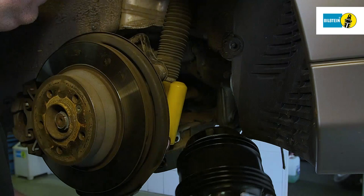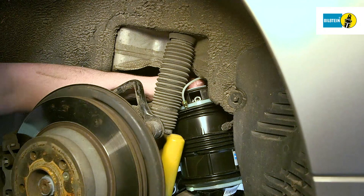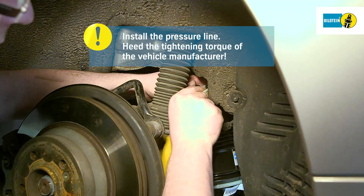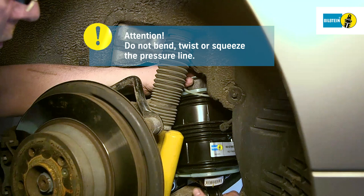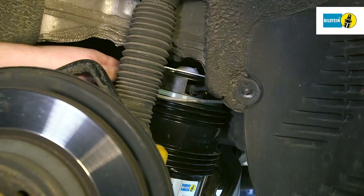Insert the new air spring according to the prescribed tightening torque. Make sure not to bend, twist or squeeze the pressure line. Connect the electronic cable plug connection to the air spring. Mount the air spring on the transverse control arm.